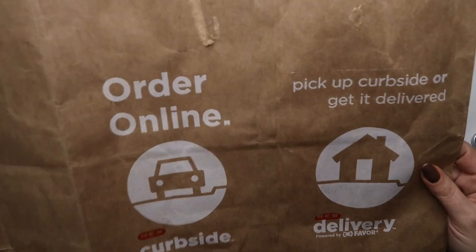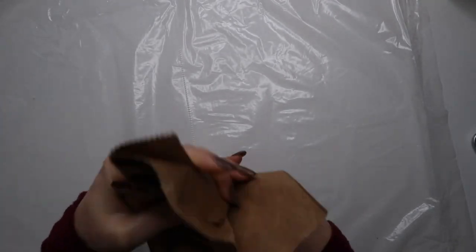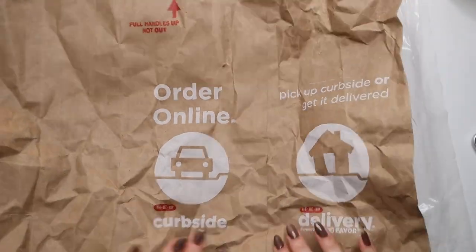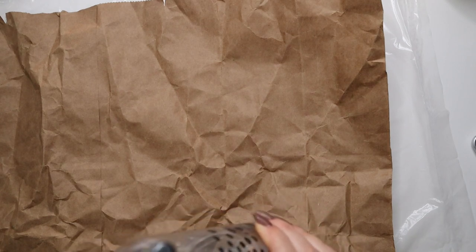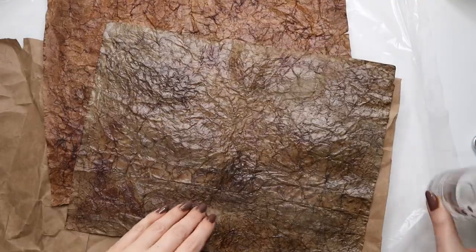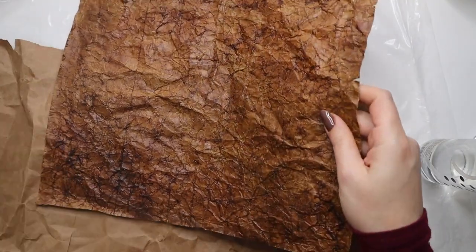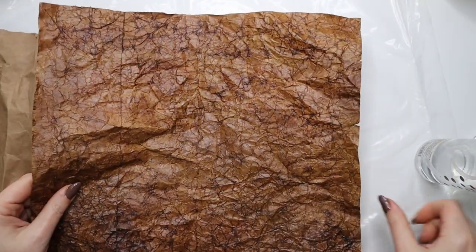To make faux leather, first spray the paper bag with water. I have a bottle with water and glycerin in it — you can use conditioner too. I did these two last weekend: this one I did first with glycerin and water and it really feels like leather, very pliable. The one I used conditioner on feels good but is a little stiff in areas, and I put mod podge on it too.